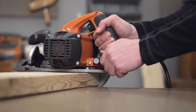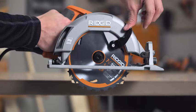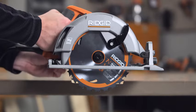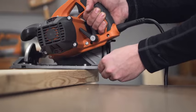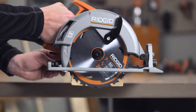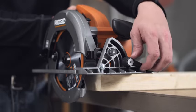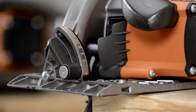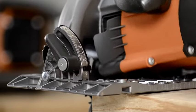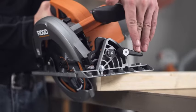To adjust the height, pull the depth lock lever upward to release. Pull back the blade guard and push the saw base down so only about a quarter inch of a tooth is showing below the material you are cutting. To adjust the bevel, loosen the bevel lock knob. Move the base to your desired bevel angle using the onboard scale and push the depth lock lever down to secure it.